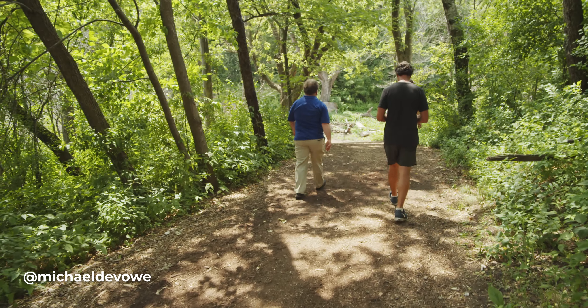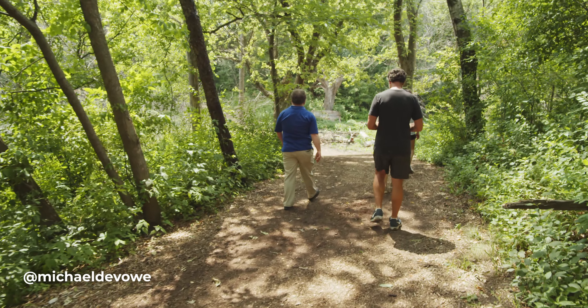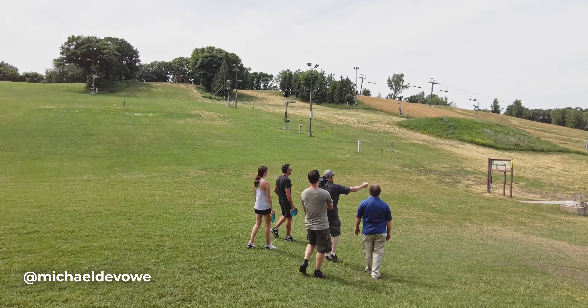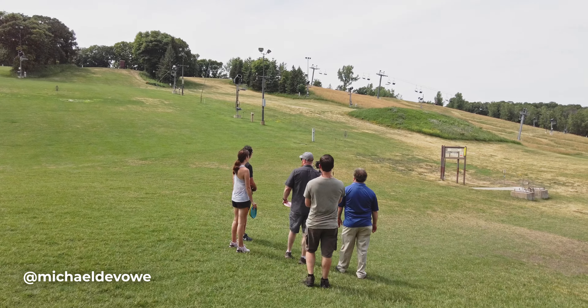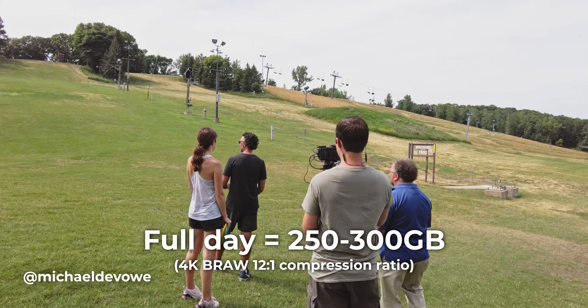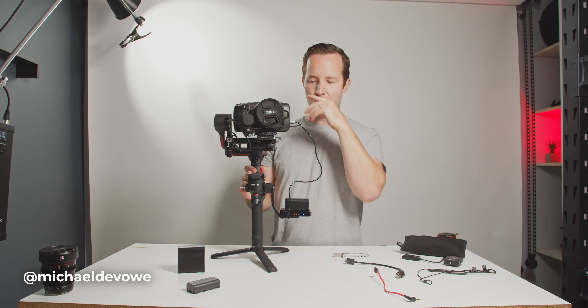Never had an issue. I typically fill the 256 gigabyte card in a day. I think only one or two shoots I've had to use an additional 256 gigabyte card. Usually shoots run around 250 to 300 gigabytes on the Blackmagic.